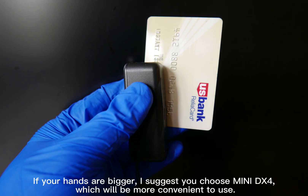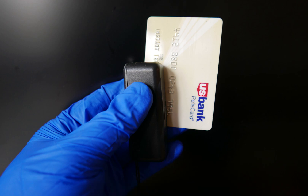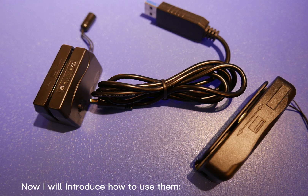If your hands are bigger, I suggest you choose MiniDX4, which will be more convenient to use. Now I will introduce how to use them.